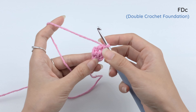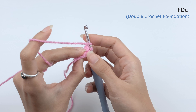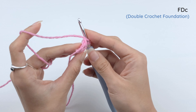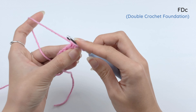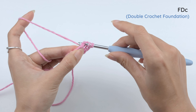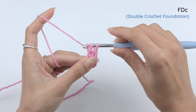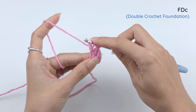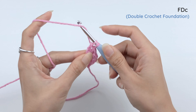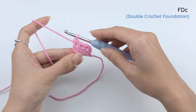Now let's make the third double crochet foundation. Yarn over, insert your hook under that foundation — the 8 under this last double crochet foundation. Draw our loop. Bring up this last loop. Yarn over, pull through one loop for the foundation. And then finish the double crochet with yarn over, pull through two. Yarn over, pull through two. And that is the third double crochet foundation.